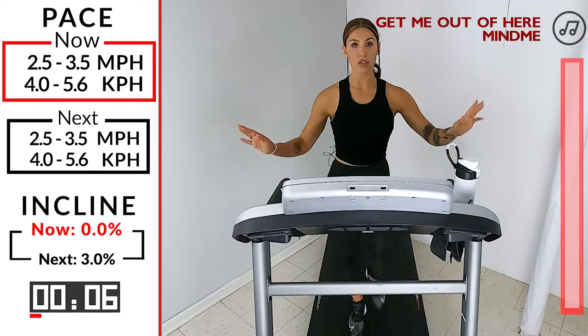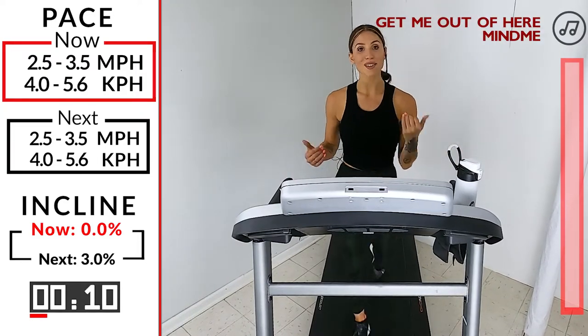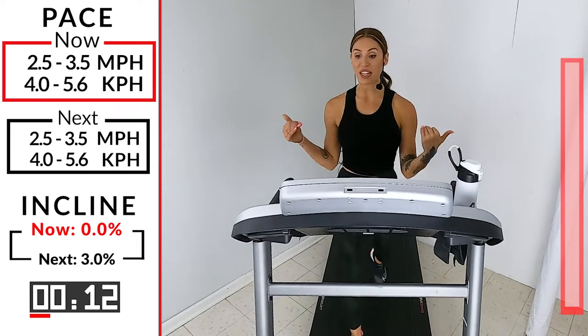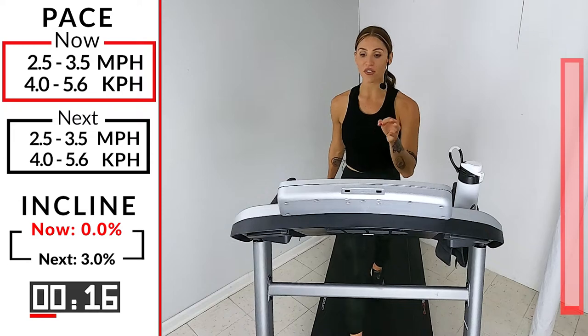So this is just a walk workout. If you're new to fitness, you're new to working out, don't worry, don't stress — enjoy it. We're here for a minute. I'll give you the road map in just a few seconds. We're at 2.5, 3.5.